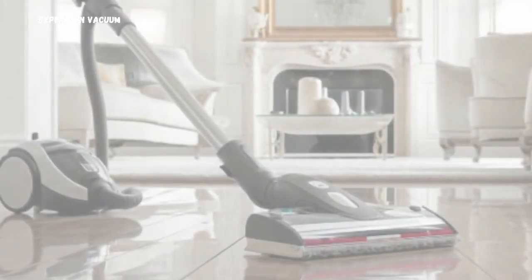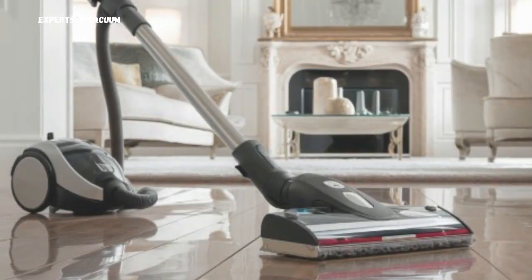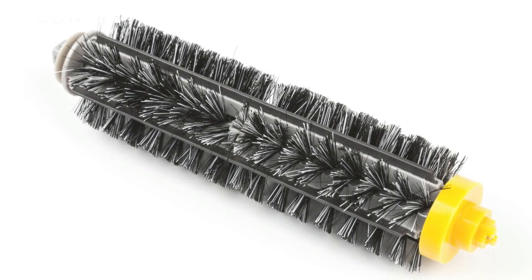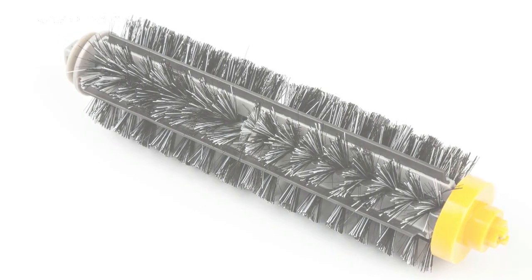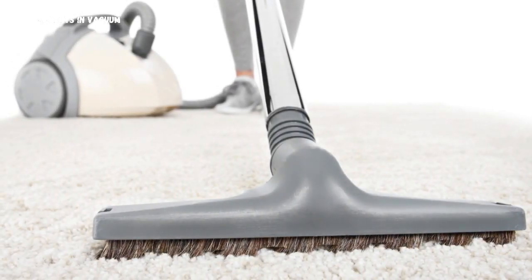Let's start with vacuuming. First, make sure your vacuum cleaner is set to the right mode. You want to avoid using the beater bar or rotating brush as they can scratch the surface. Instead, use the hard floor setting or a soft brush attachment.